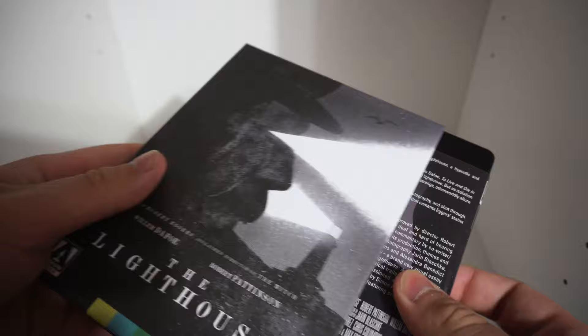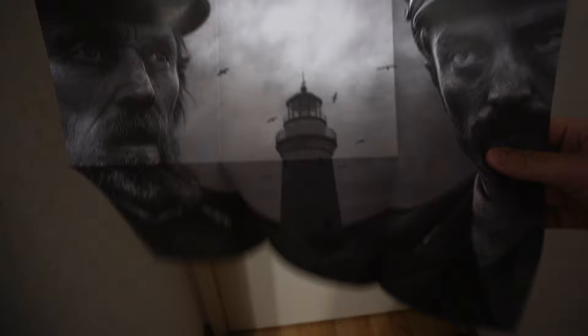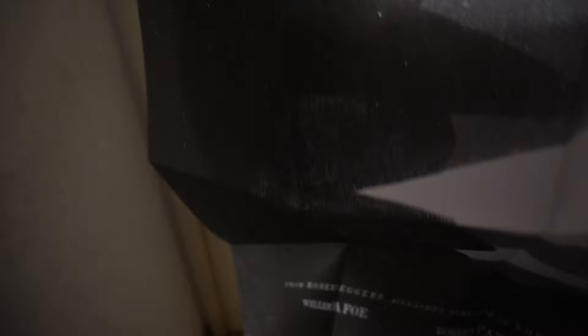Finally, the moment of truth. This does come with a poster — and I believe you get two options for a poster: one commissioned by Arrow Video and then the original theatrical artwork. The commissioned one is nice — it's the two guys with the lighthouse in the background. The other is also a guy with the lighthouse behind him. I wish they went for something more mysterious, but I guess it conveys what it is — it is a movie called The Lighthouse.